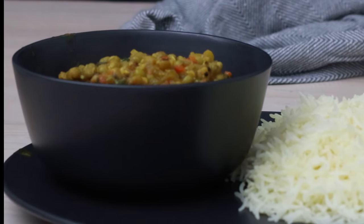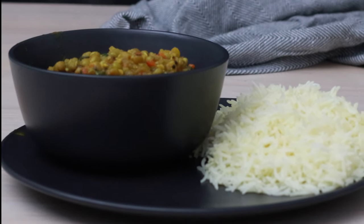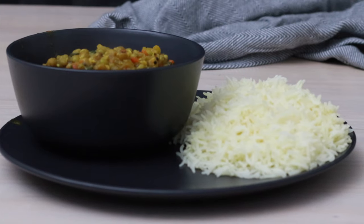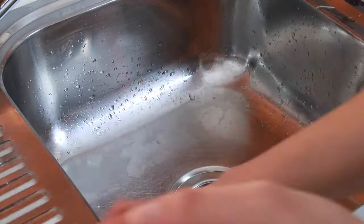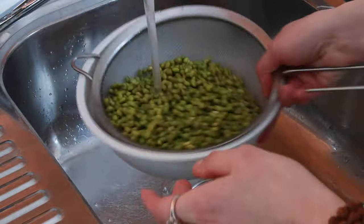Hello, welcome to Art of the Light. I'm Pelin Shankara Nant. Today I have a delicious, nutritious mung bean dhal recipe for you. Let's get started. I have a cup of whole green mung beans here, soaked overnight in water. First, I'm going to drain and wash the beans.